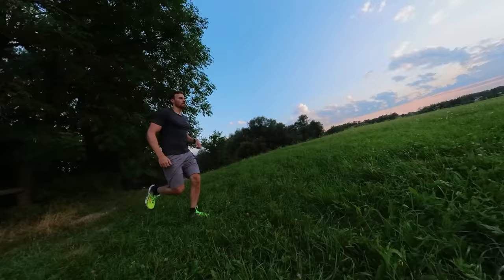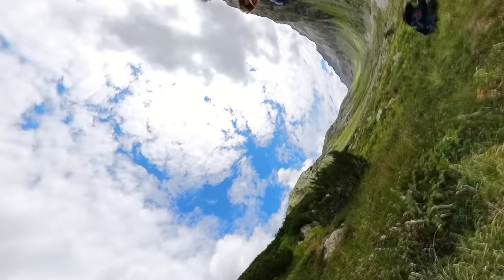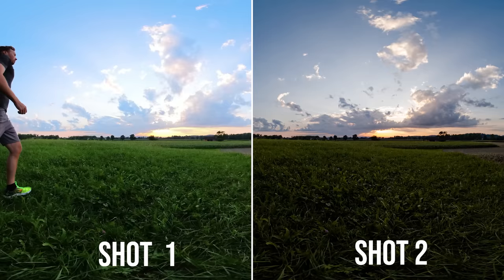The second idea is the epic timelapse push. This idea looks very spectacular, and likewise it is also very easy to create. The trick is to merge two individual shots together.